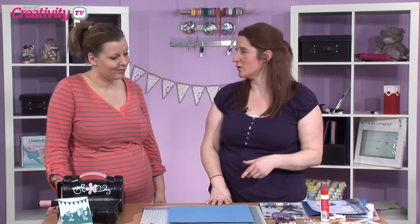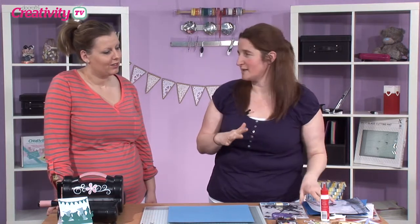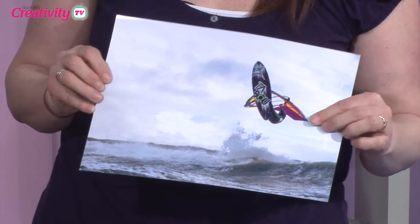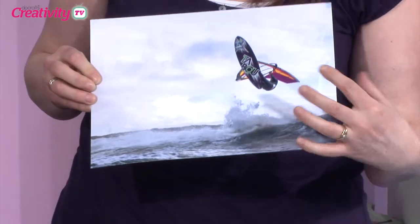Right, Becky, should we make a start? Definitely. As I said earlier, we're not going to be using a normal 6x4 photo or 5x7, which are the two kind of sizes that us scrapbookers tend to like to scrapbook with. I'm actually blessed to have a brother who's a photographer, so he sent me this beautiful picture of a friend of mine out windsurfing.